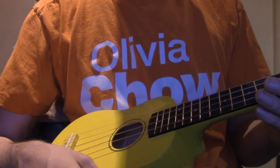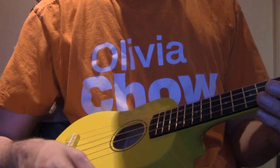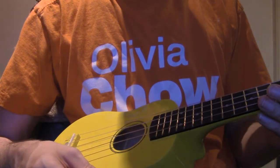Soprano ukuleles — the standard tuning is GCEA — and I can't help but think they did this intentionally because it sounds so nice.